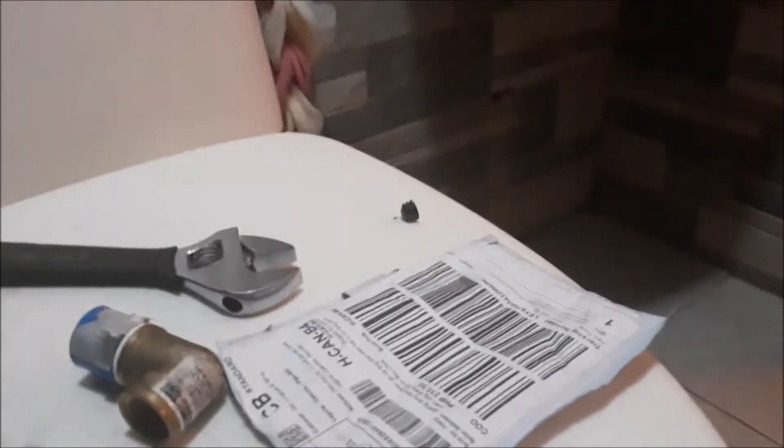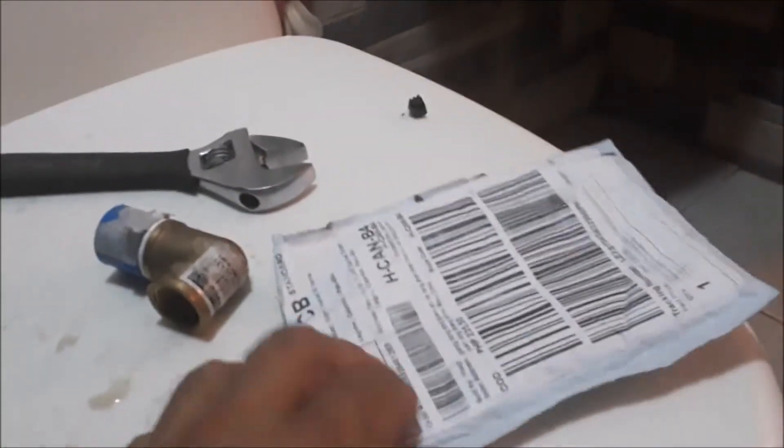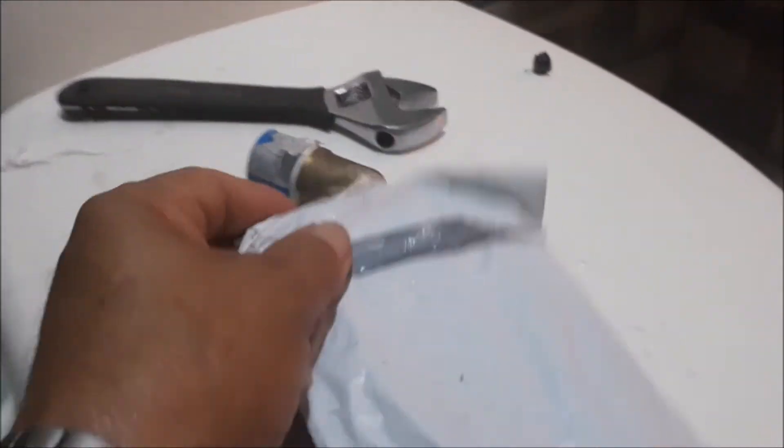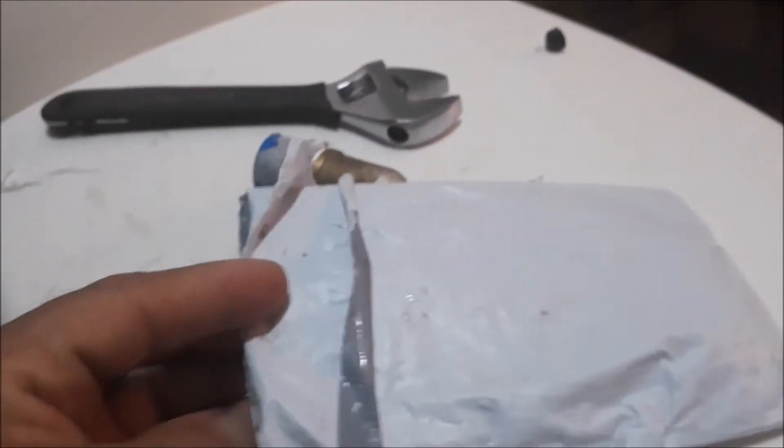Thread Extractor, kararating lang ngayon, ika-6 ng Agosto. Halos 6 days ako naghintay sa thread extractor na ito.